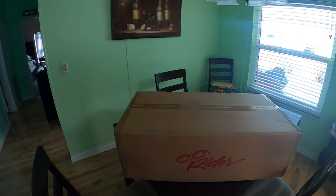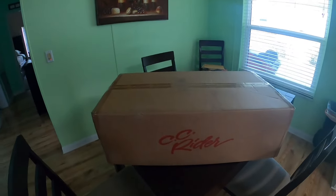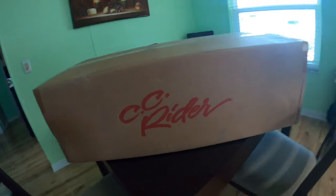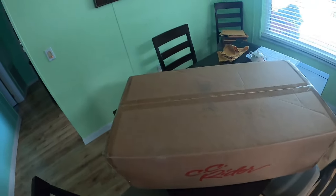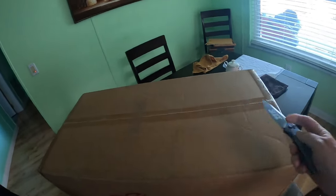Hey, welcome back to the channel on this lovely Thursday afternoon. What do we have here? We are going to do an unboxing! As you can see, it is from CC Rider — they sell seats, saddlebag lid covers, and a host of other accessories. We're going to unbox this; I have not opened it yet, so you are going to get to see it firsthand. Here we go — be very careful with the knife.